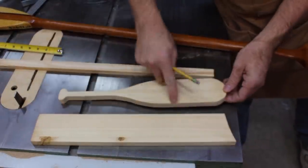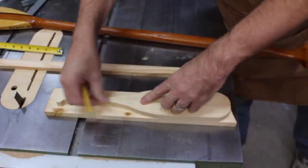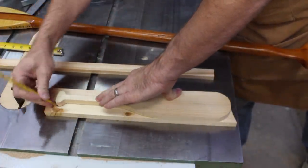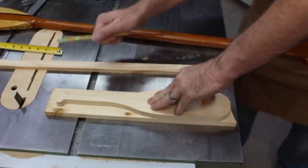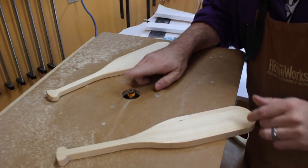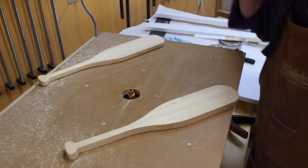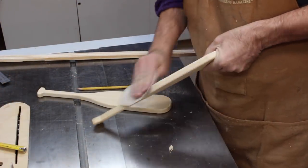With one paddle made and a shape I find acceptable, I can put it on the other one and trace it as a pattern. The beauty of this is that we are making a decoration, not a functional paddle, so it doesn't need to be tapered and angled and all that. We're just looking for the shape of a paddle for decoration. I've put a quarter-inch tiny little roundover bit in the router table and I'm just going to round over the edges to make them soft.